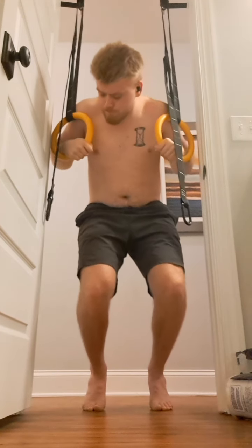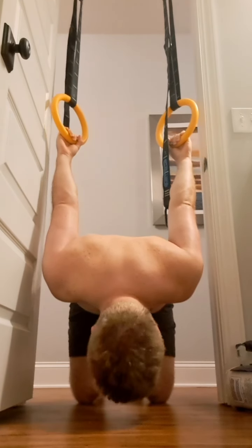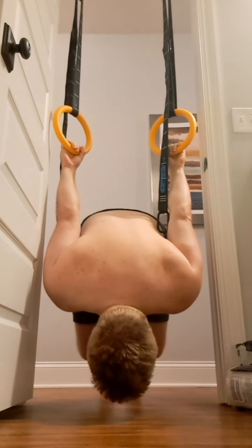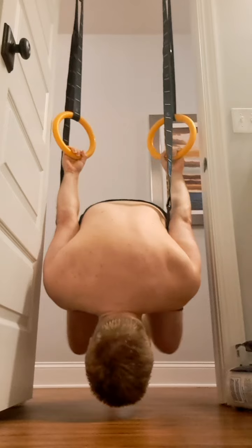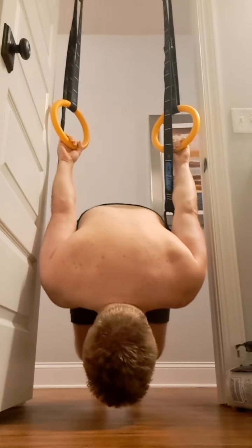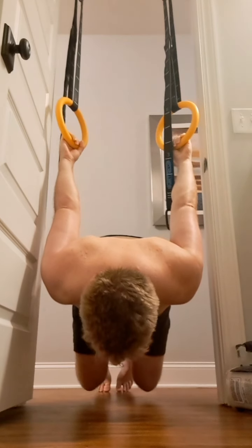Here I'm just working into the very rudimentary basics of the ring muscle-up. I am obviously nowhere close to that — I really don't even have a solid false grip yet. But I just wanted to get a bit of a feel for what I'd be working with in the future. And then here I'm working into a tuck back lever — I'm not strong enough or stable enough in that position yet, but I kind of popped off just for a second. And let me tell you, my spinal erectors are very sore just from that little pop-off, so that's definitely something to work towards.